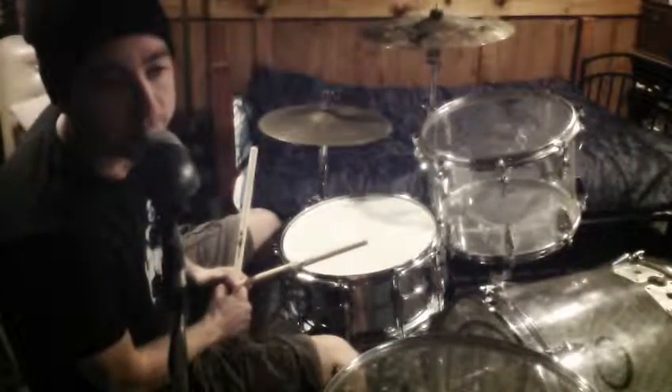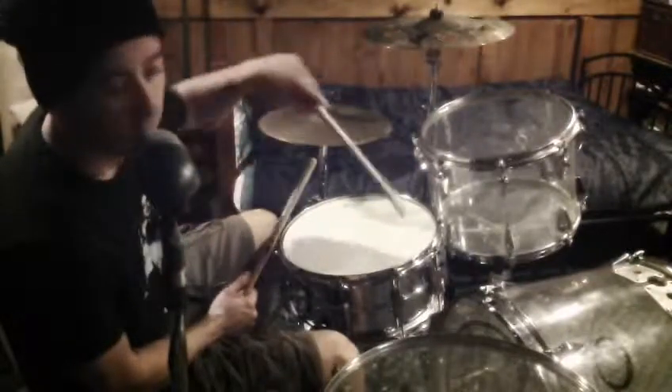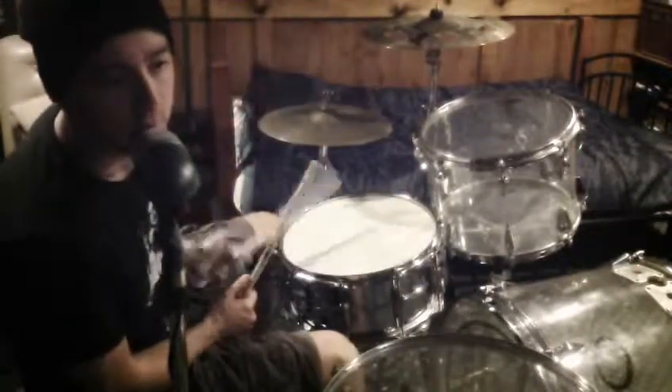And then what you're going to do is cut out the last note and play it with your left hand, play it on the kick. So it sounds like this.